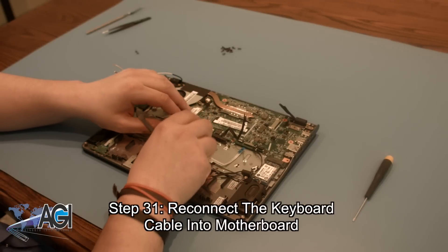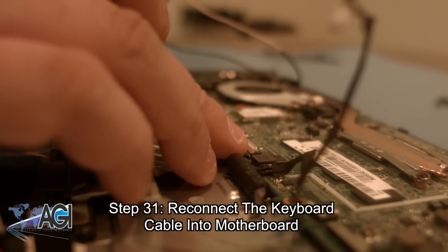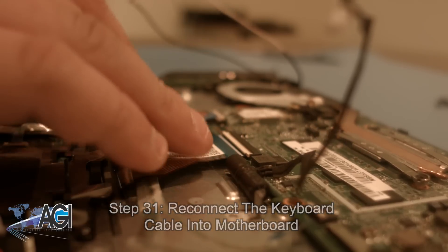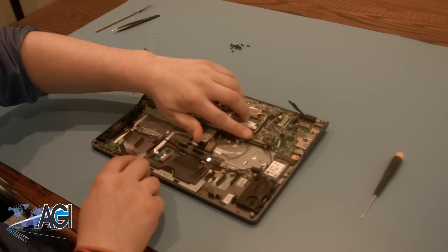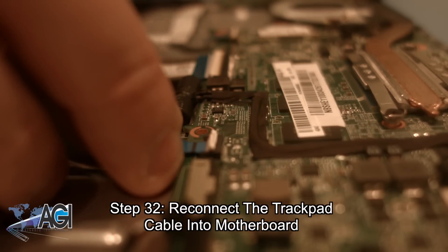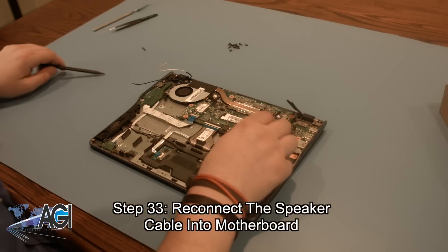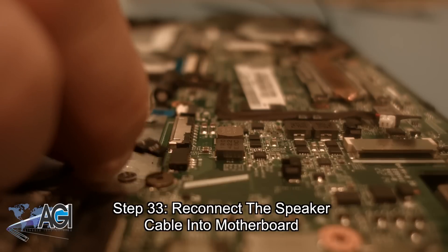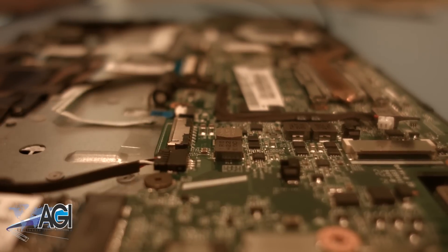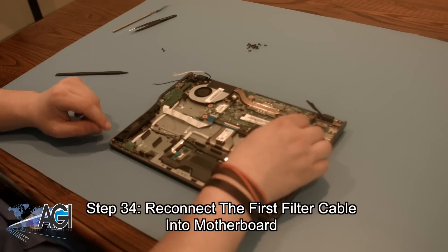We will now begin the process of reconnecting all the cables into the motherboard. Start by reconnecting the keyboard cable. Next, reconnect the trackpad cable into the motherboard. Next, you will reconnect the speaker cable into the motherboard. Next, you will reconnect the first filter cable into the motherboard.